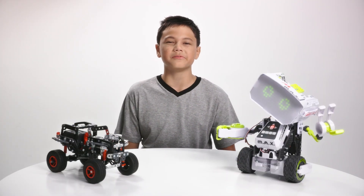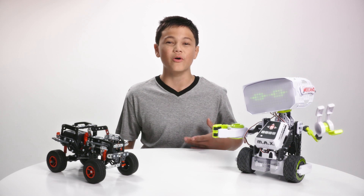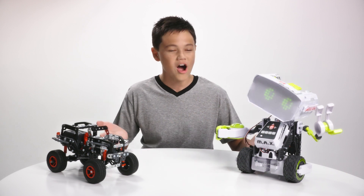Hey guys, today I want to talk to you about some tips and tricks for building the Meccano. But first, let's check out these awesome Meccano sets.